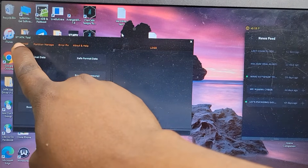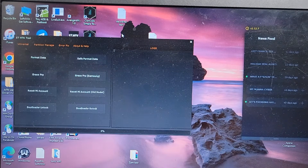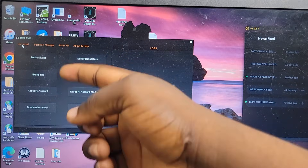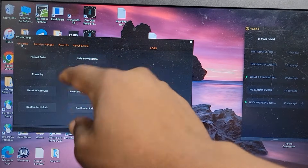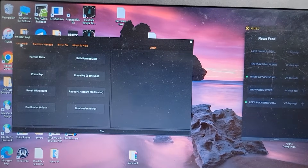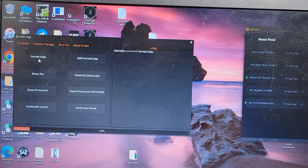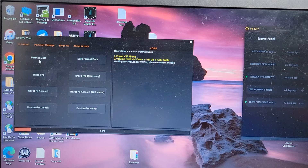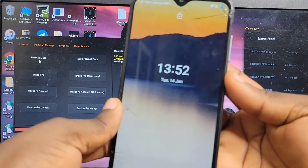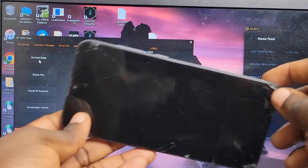This is the most important thing: you need to back up your file before performing the factory reset. After downloading the file, you need to install it — it is a zipped file. After installing it, click on 'Universal'. After clicking on Universal, follow the steps carefully and wait until it gives you the menu option. When it gives you the option, turn off your phone by pressing and holding the power button.